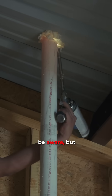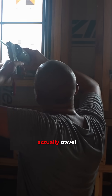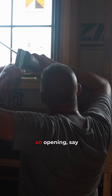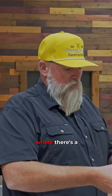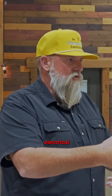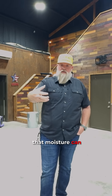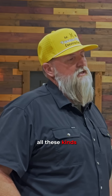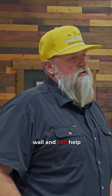You guys may not be aware, but moisture can actually travel and migrate through air. So if you've got an opening where there's a pipe or electrical conduit, that moisture can come in, can cause rot, mold, all these kinds of things in our wall, and can help cause problems and pollute whatever the environment is on the inside.